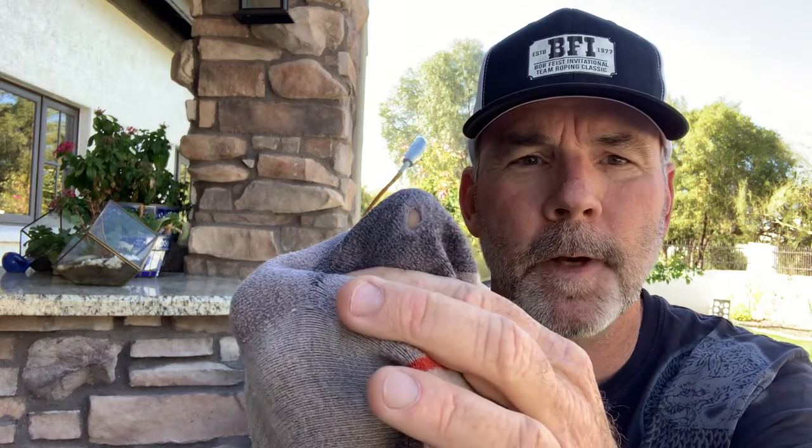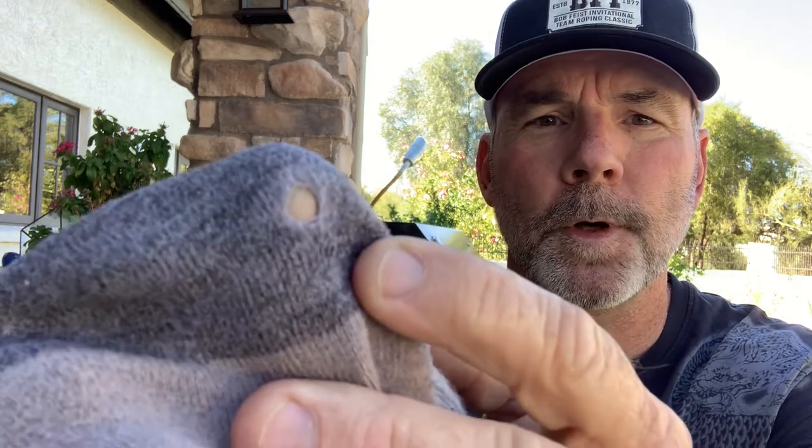Well, this sock right here is less than a year old. You can see right there it's worn a hole in the heel. Still functional, they still work, but man — disappointing. I guess you can send these back on a warranty and they'll send you another pair back, no questions asked. But man, that's a pain in the butt. Not that impressed with the Darn Tough socks.